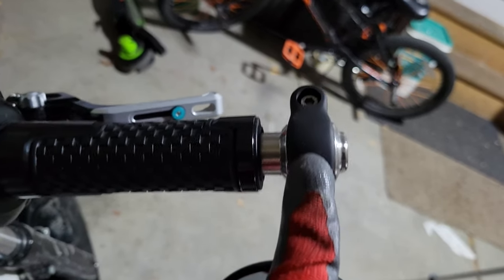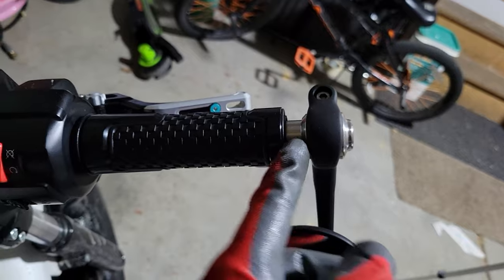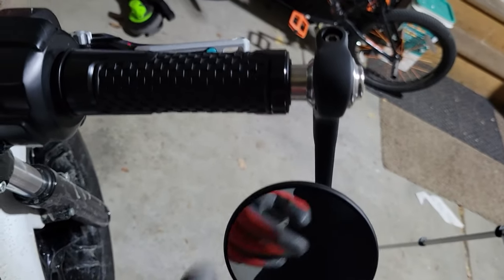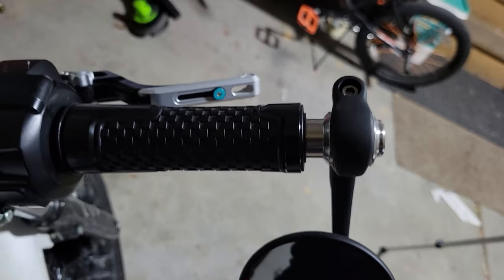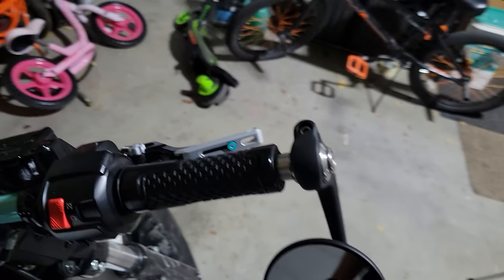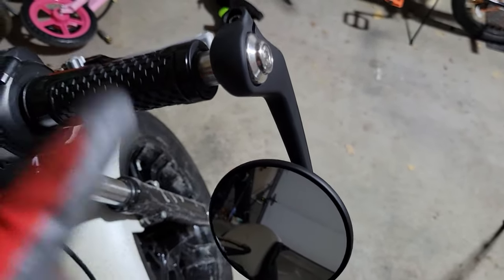They clamp on just like this, so you can install them right here on the stock bar end adapters. But I'm really kind of looking forward to getting rid of this silver and pulling it closer to the bars so you don't have this weird gap. So I bought MotoGadget bar end adapters that we'll install in here.